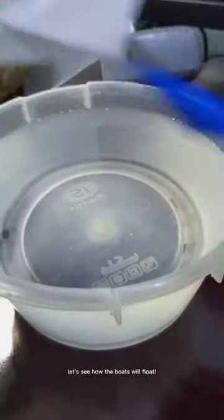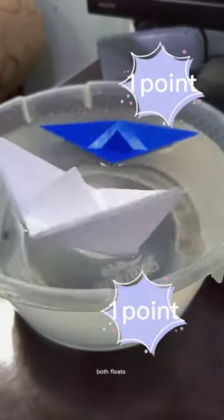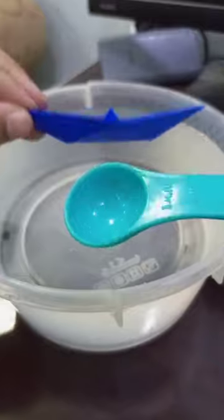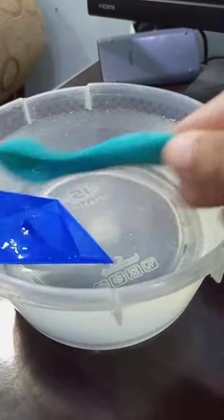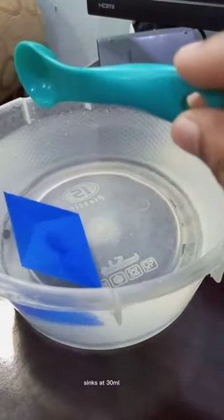Let's see how the boat will float. The boat floats. Sinking test — it sinks at 30ml.